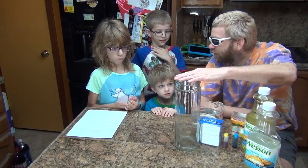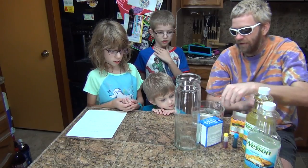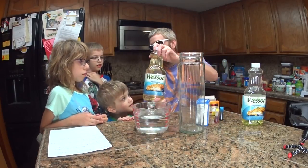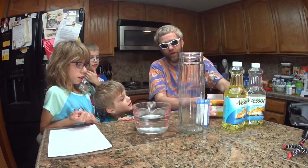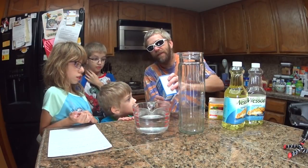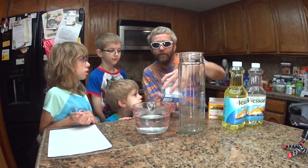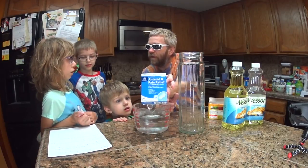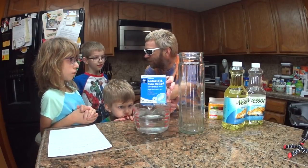So what do we have? We have a cup - a jar, a vase. We have water, vegetable oil, food colorings, and an antacid - let's call it an effervescent tablet. Can you say sodium bicarbonate? Sodium bicarbonate. An effervescent tablet.